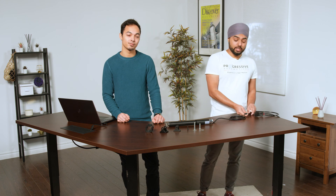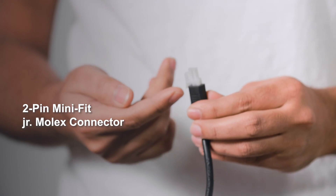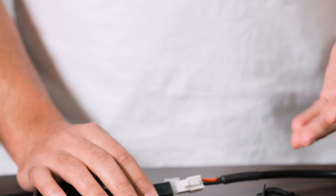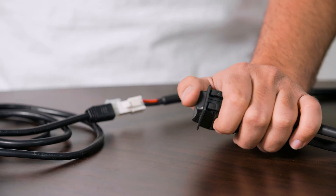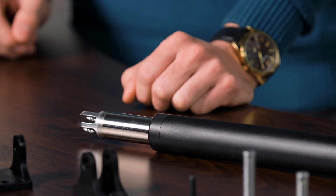This actuator, just like our other actuators, comes standard with a two-pin Molex connector, and as you can see it makes it really easy to plug and play. All you have to do is plug it into a mating port. Here we have a rocker switch that's plugged into the power supply. Just press the button to operate it — and there you have it. It's as easy as that.